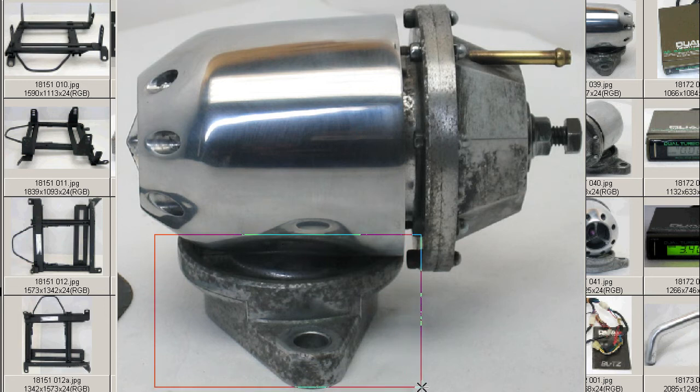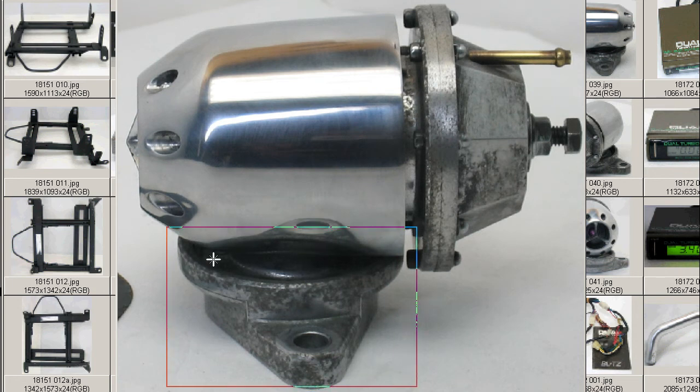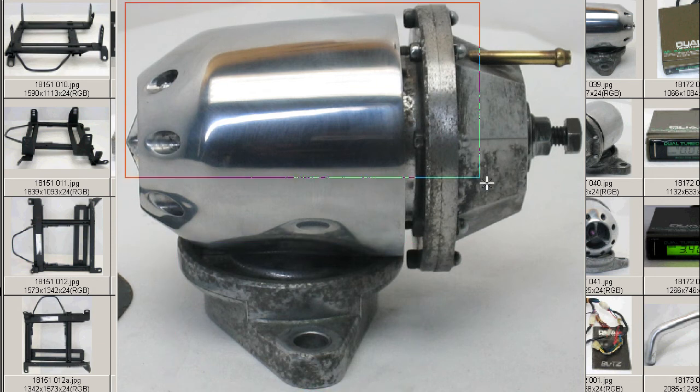This is the Skyline-specific flange on the bottom here, which just bolts on where the stock blow-off valve is located and can be removed, and this bolts straight onto the same pattern and location. The valve itself is a universal blow-off valve.